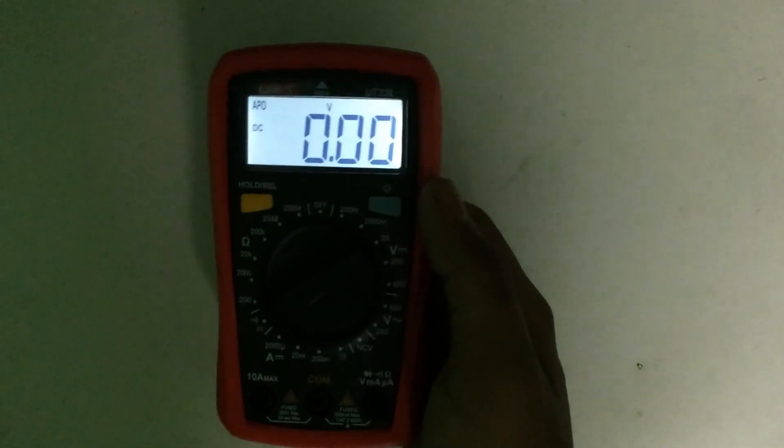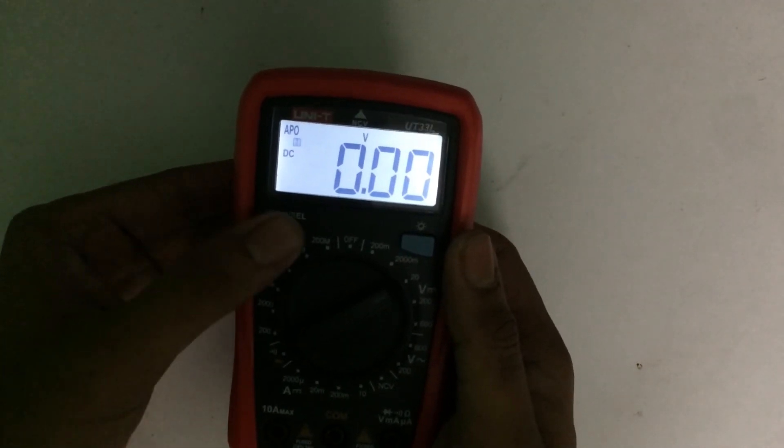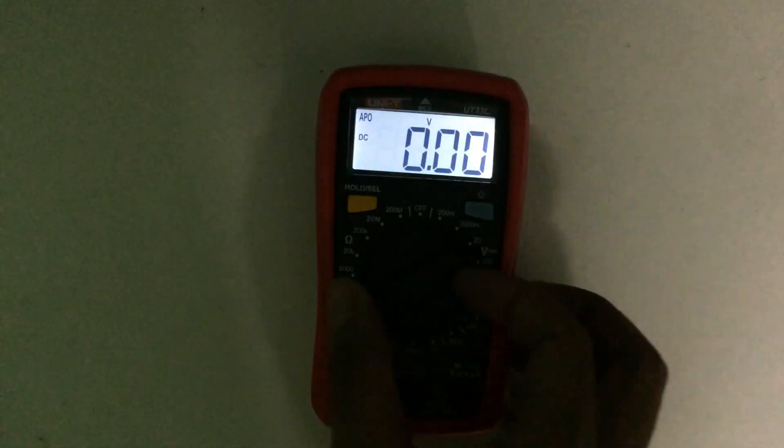I think you now understand how to use a digital multimeter. If you liked the video, give it a thumbs up. If you want more videos like this, subscribe to my channel and hit the bell icon. Thanks for watching!